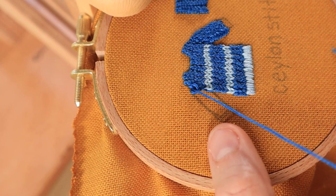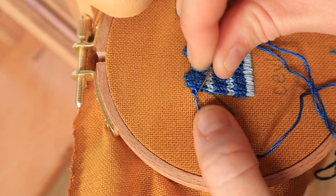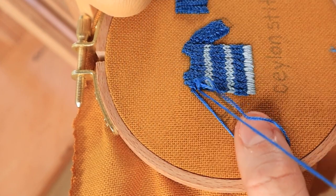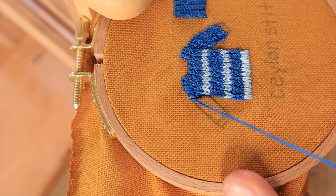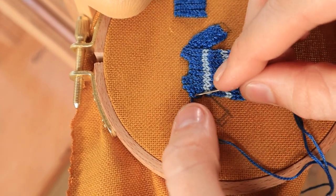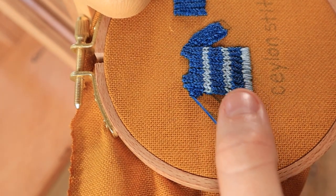Then I went back to the very start and filled in all four of the stitches for the rest of each row. Doing half of a row at the top shoulder just kind of oriented these stitches so that they would run the length of the sleeve and not be at a weird diagonal.